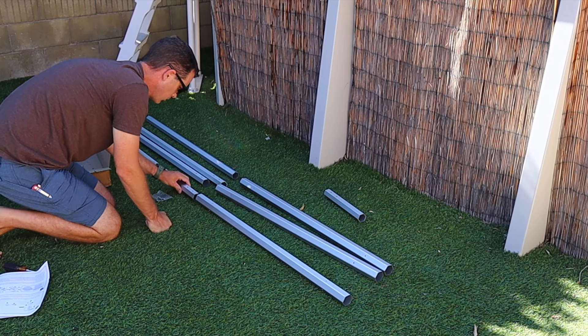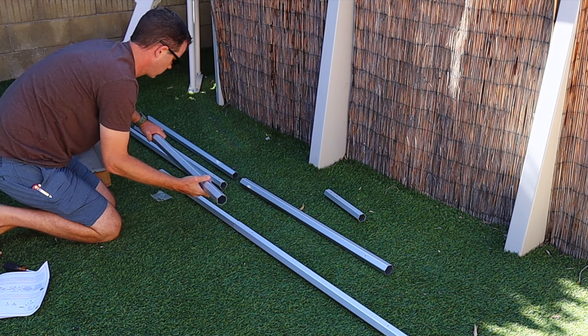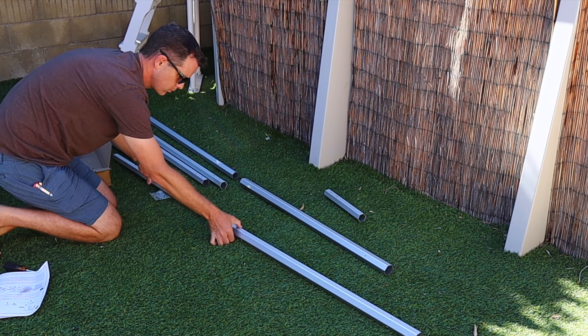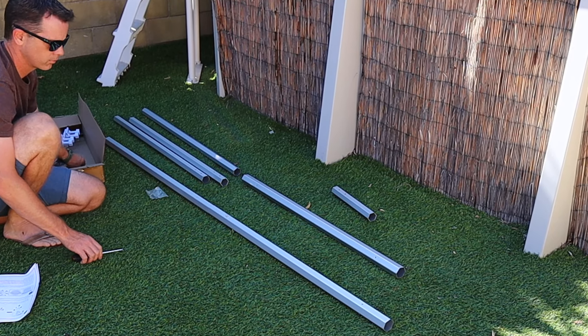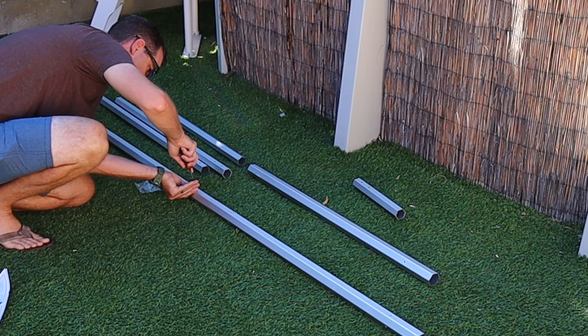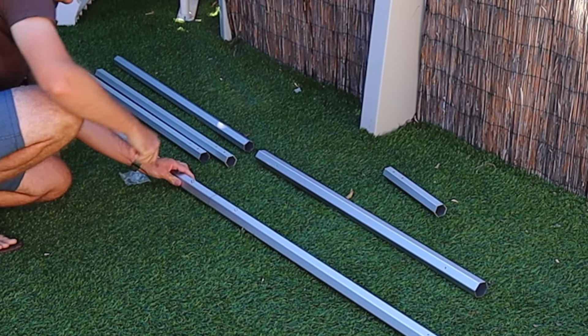Once the cranks are assembled, it's time to assemble the pole that the pool cover is going to reel up on. You have some adjustment depending on how wide your pool is. It comes in several aluminum sections — aluminum is nice because it won't rust. These sleeve together and there are two screw options; the first time you put it together use the smaller screws, which makes it easy to adjust.